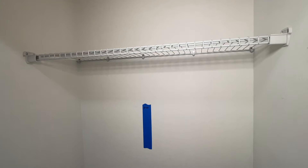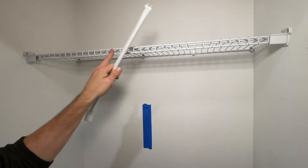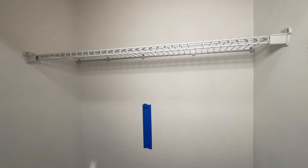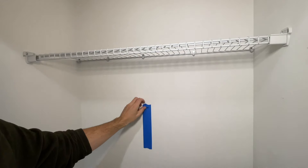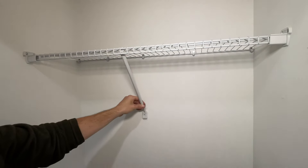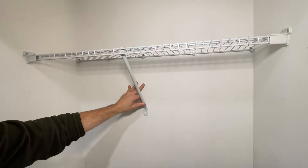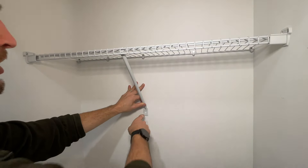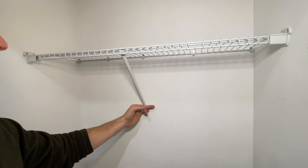Now we have the shelf back down with the side brackets installed, so the top shelf is pretty much done. I want to put one support bracket in the middle here just to make it a little bit more stable. I do have the stud in the middle of the closet that we marked earlier. These brackets are made to straddle a wire, so you put it in the middle of the wire, position it on the wall, and go into the stud. If I couldn't get into a stud, my second preference is definitely a toggle bolt.